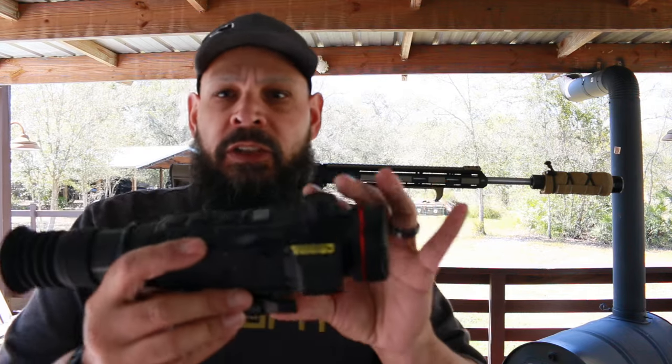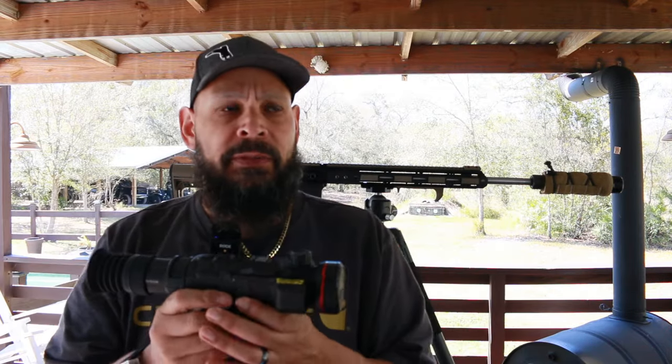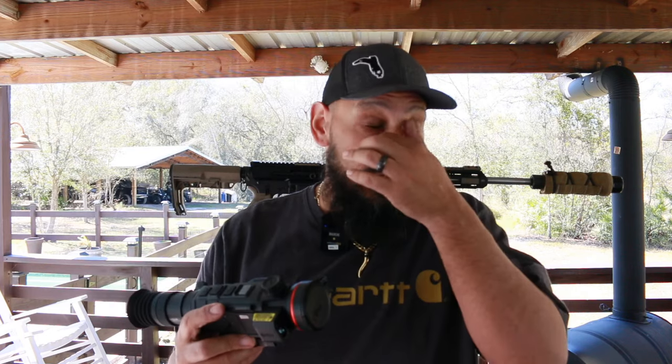So a couple of things about this — it's a 640 by 512. I used to have the Rico Bravo which was 384. This is why I stay with Iray — I've got a buddy who's a Pulsar fan, Pulsar is tried and true, there's nothing wrong with Pulsar, but when it comes to side-by-side image, Iray's image is just more crisp. One of the reasons I upgraded from my Rico Bravo 384 to this MK2 640.